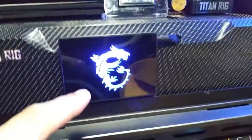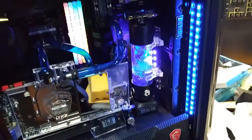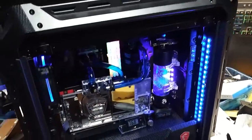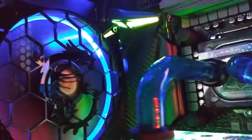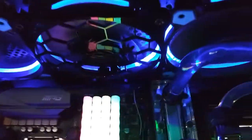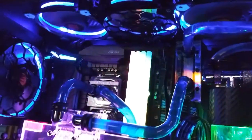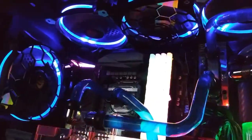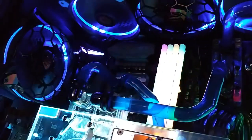Unfortunately this one has to be controlled manually, so we're just going to leave it on blue. Let's go to work. I wanted to show you all this real quick — see the MSI logo on it? Doesn't that look awesome? It looked so good I added a second one, so now I have two of them.